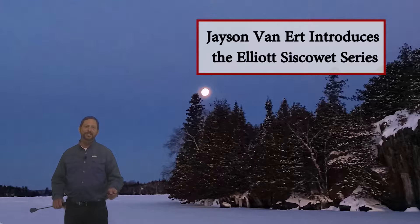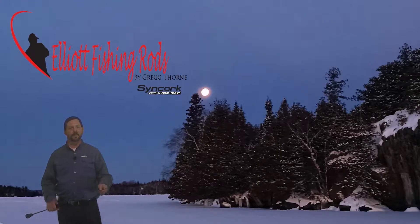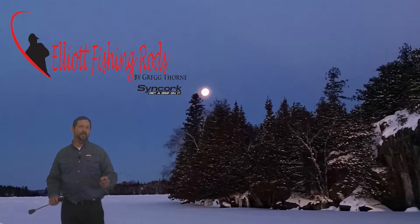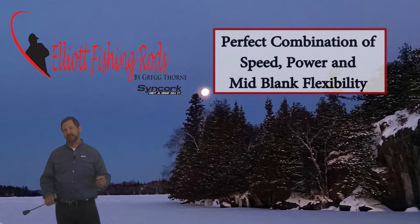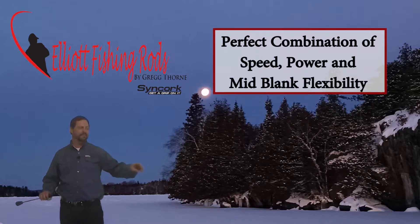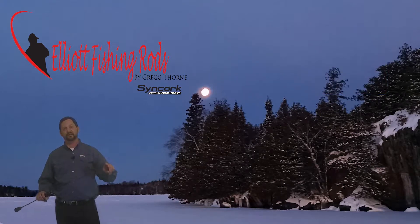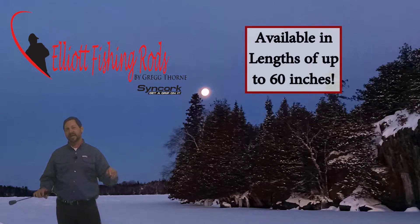Hi, I'm Jason Vanderert and I had the opportunity to be on the test team for Elliott rods. Recently I've gone on a couple different trips lake trout fishing in extreme conditions, and what I found is these Elliott rod blanks are the perfect combination of speed, power, and mid blank response. This extra length provides secure hook sets and the rod action is designed to keep fish hooked once they're on.